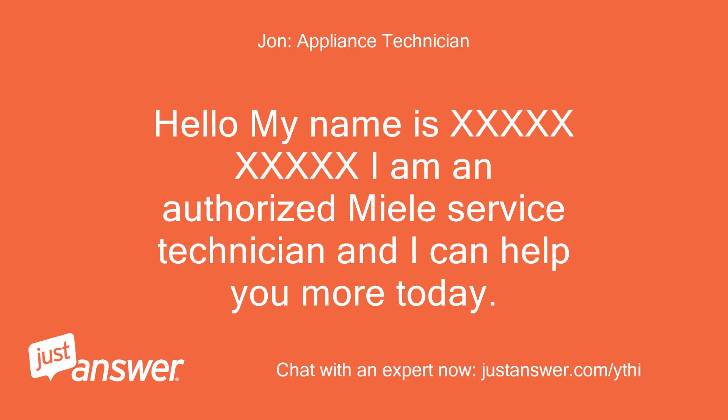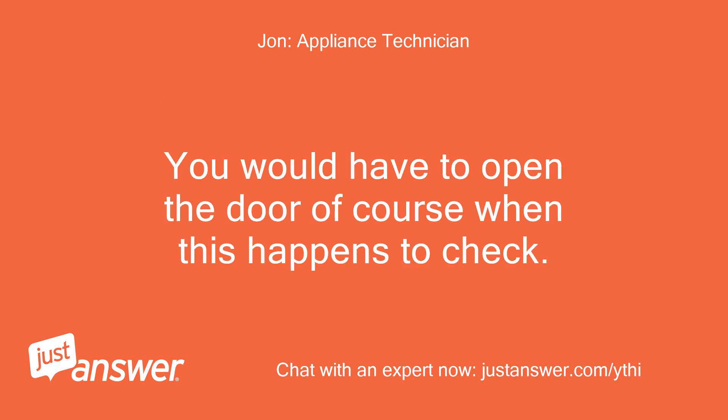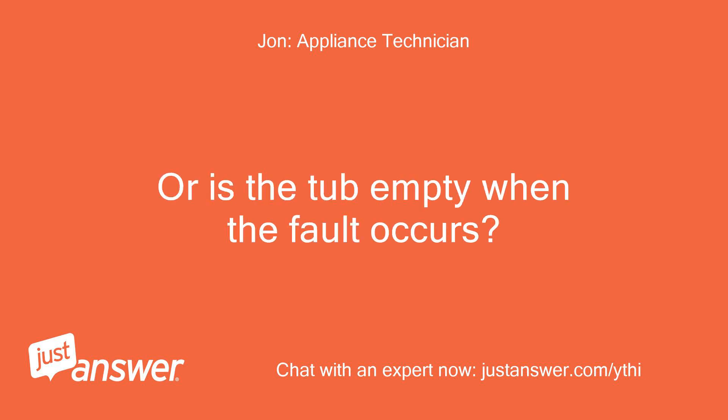Hello, my name is [name redacted]. I am an authorized Miele service technician and I can help you more today. If the intake/drain light is flashing and the buzzer is sounding after about 20 minutes, when it sounds is there water in the machine already? You would have to open the door of course when this happens to check. Or is the tub empty when the fault occurs?